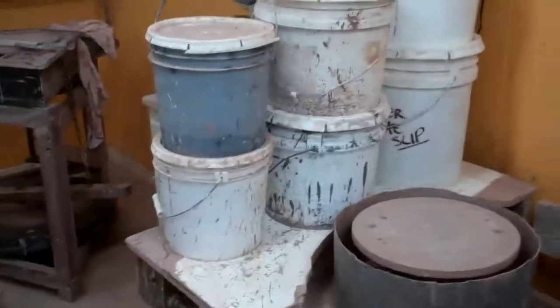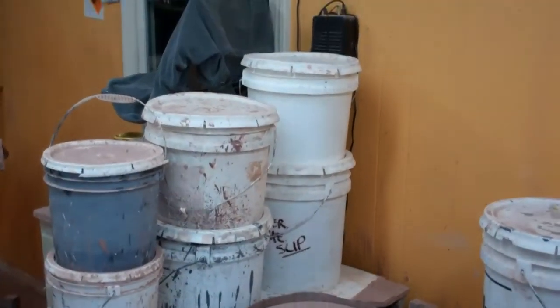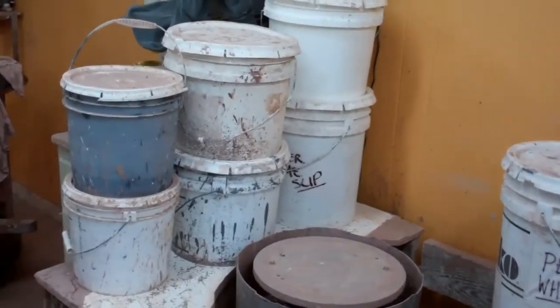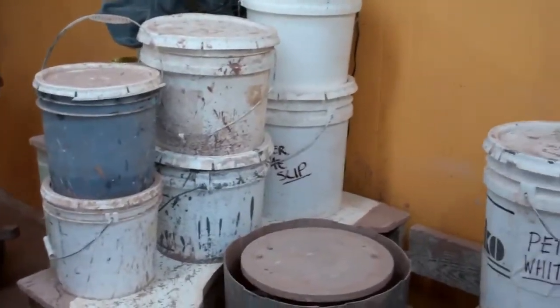Hey folks, this is Ron, just out here in the shop cleaning up. Just wanted to point out one of these things that you probably notice in your studio if you're a potter — this accumulation of buckets.